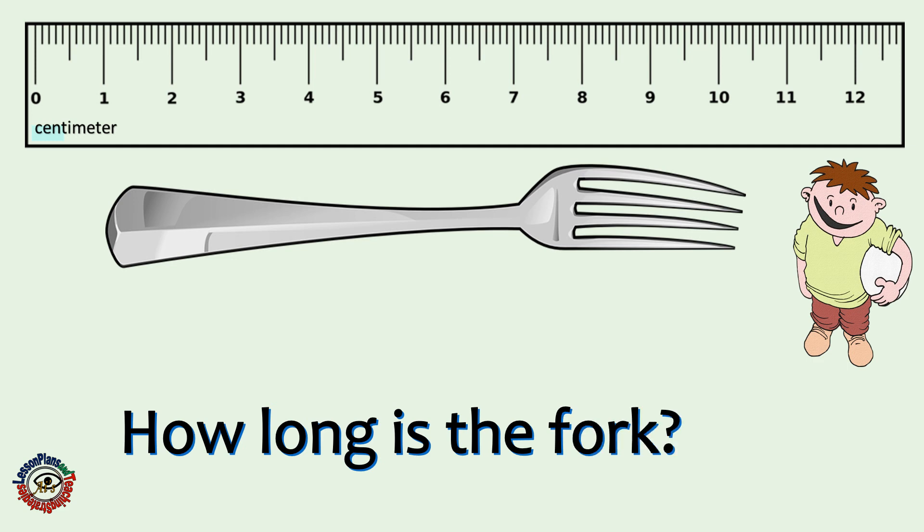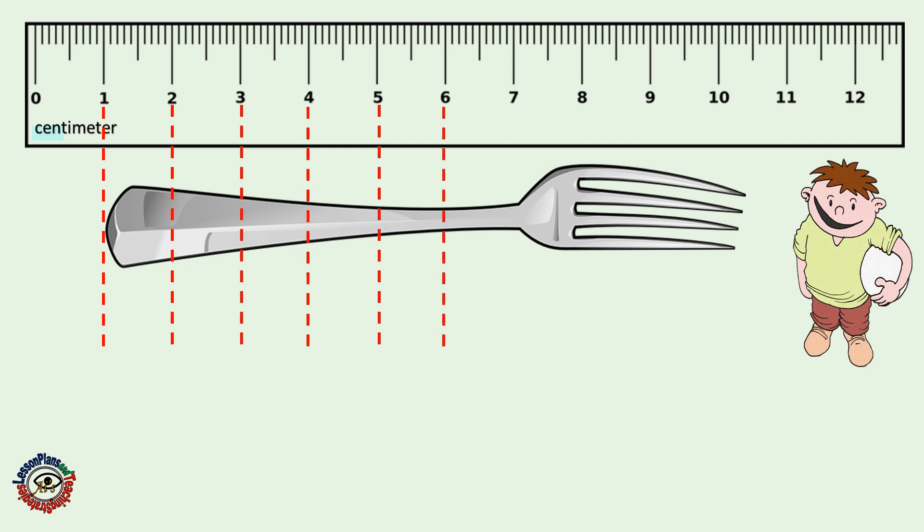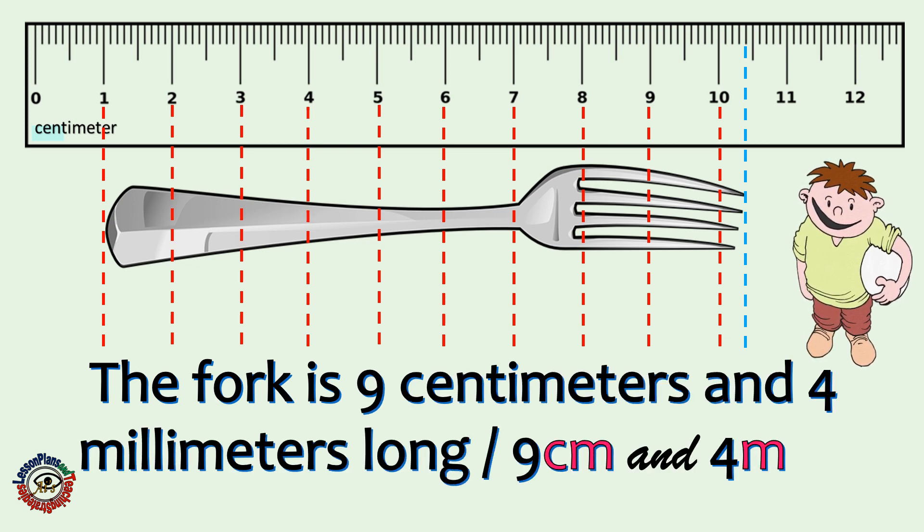How long is the fork? Remember to start the measurement of this fork on the first point. Let's count! The fork is 9 centimeters and 4 millimeters long.